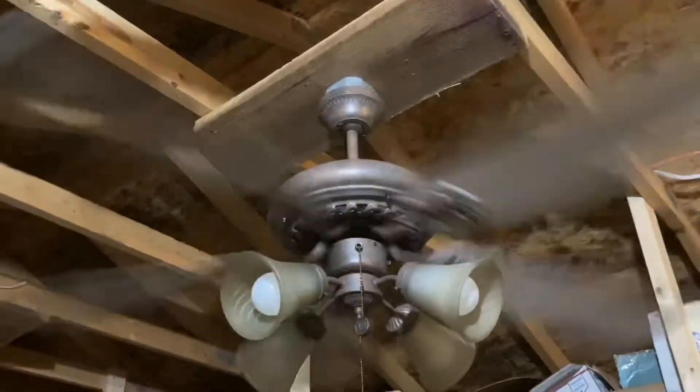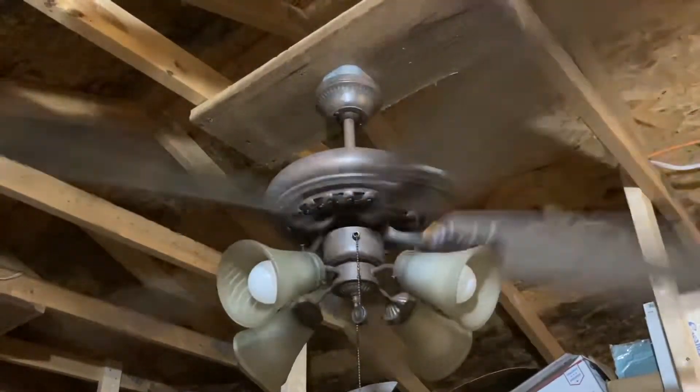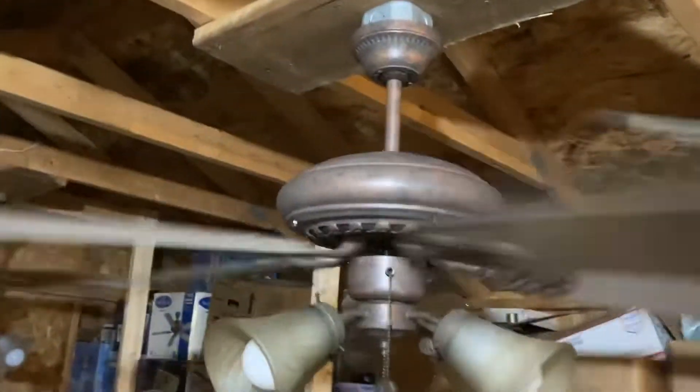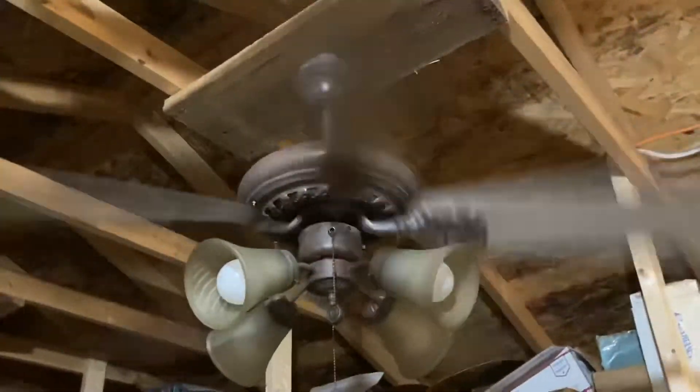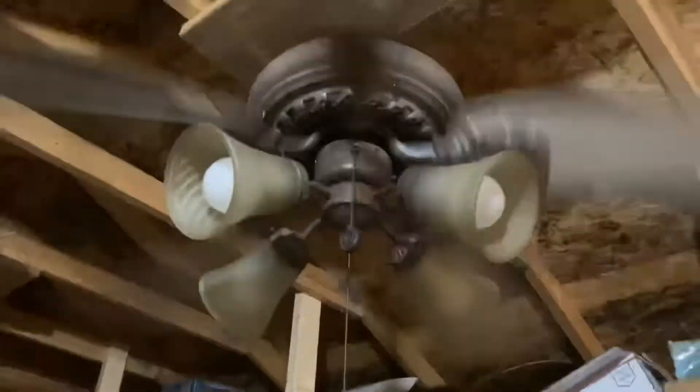This fan did not come with a mounting bracket either, so this is a plus. Giving you guys a view from above.